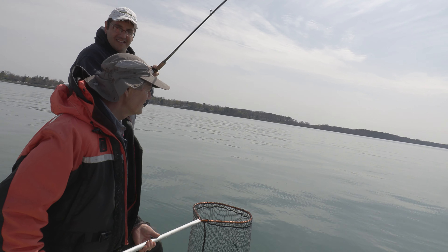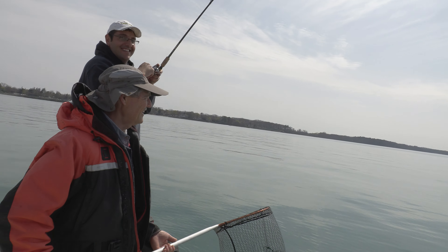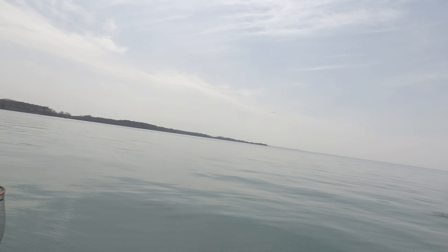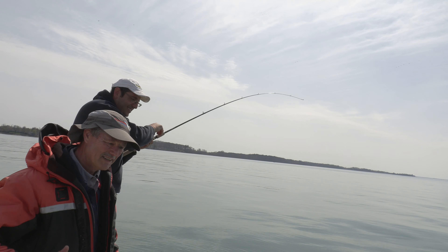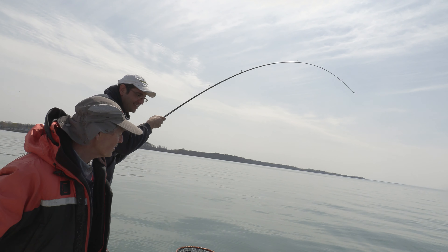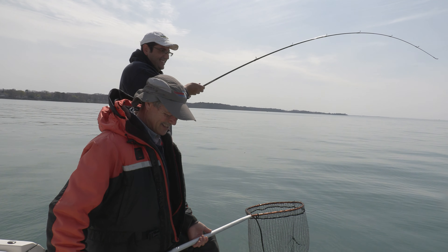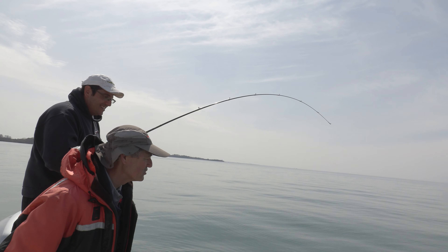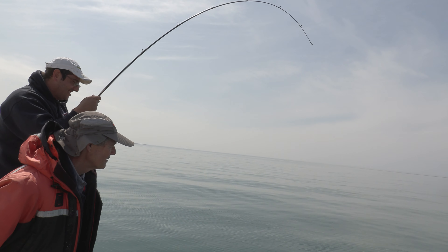This guy is unbelievable. I think he's going to jump again — he is, he's going to jump again. Oh, he turned around. He thought about it. That's beautiful — what a jump! That was huge. I loved it. That was great. That was like a dolphin — he came right out, big time. Lucky he didn't shake the hook. All right, I think he's getting tired. Him or you? Both.